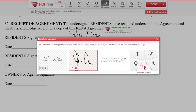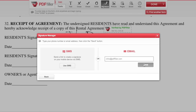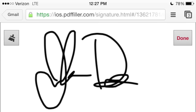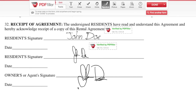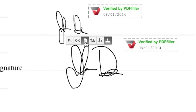To sign with your finger, click Mobile Device and enter your phone number or email address. Open the link you receive via text message or email on your phone and follow the instructions to sign with your finger. You can add as many signatures as you would like. Your signature will automatically appear in the Signature Manager, ready to be placed. You can also remove any signature with the trashcan icon.